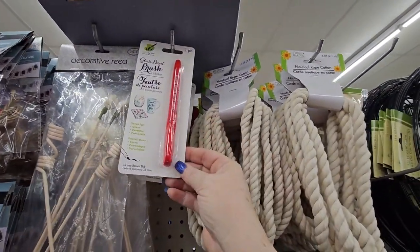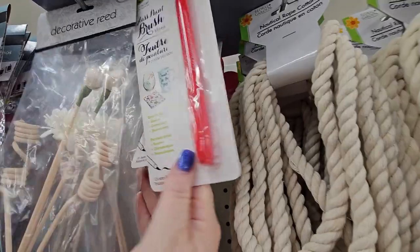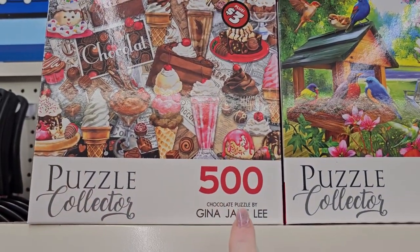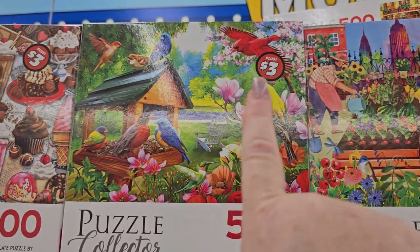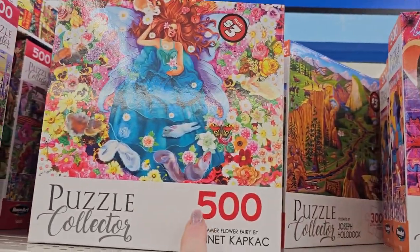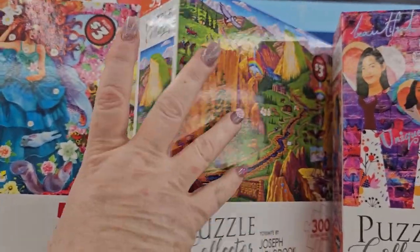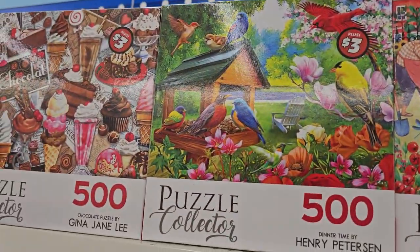So we got those decor items. I don't believe I've seen this — it's a glass paintbrush. That one is red and there's black. Those are in the crafting section for $1.25. So I'm in the $3 section and I'm seeing these 500-piece puzzles for $3 — they're brand new. There's a chocolate one, here are birds, here's the lady in her garden, it's like a vegetable garden, the lady in the blue dress, and this unique puzzle. Back here there's one that looks like a mountain valley. They're all $3.